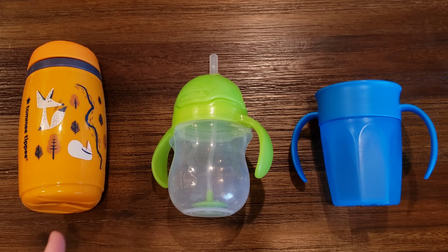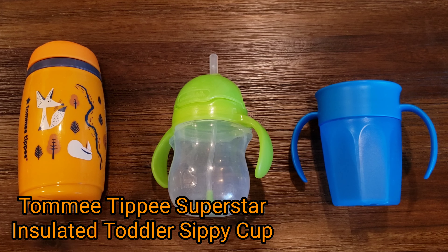On the left, we have the Tommy Tippy — it's actually called the Tommy Tippy Superstar Insulated Toddler Sippy Cup. It's rated for 12 months and older.